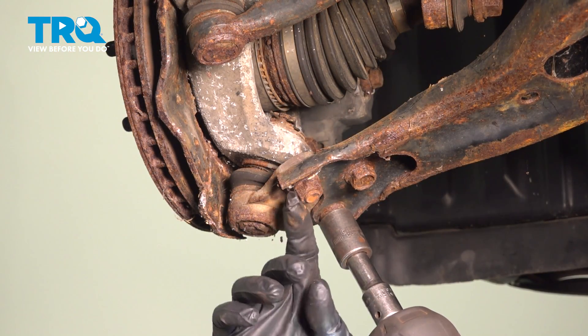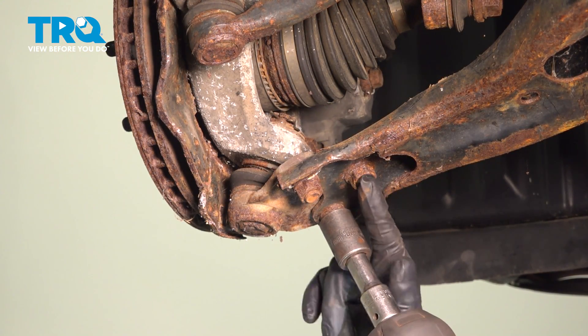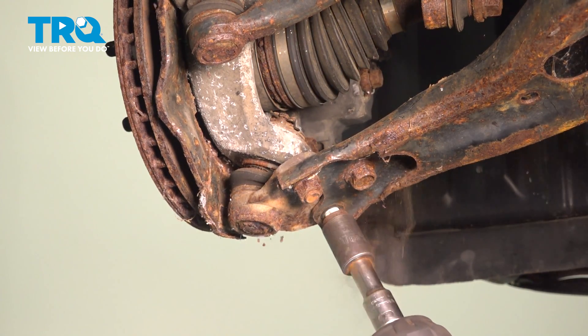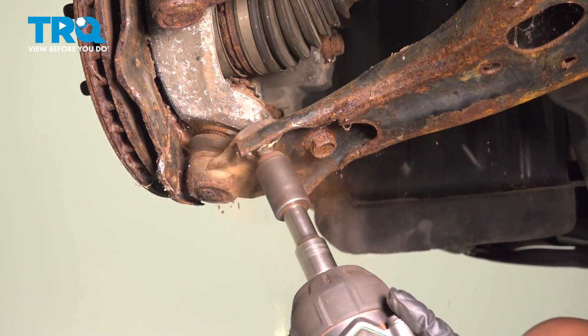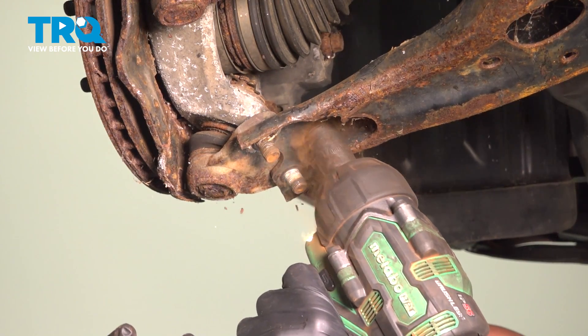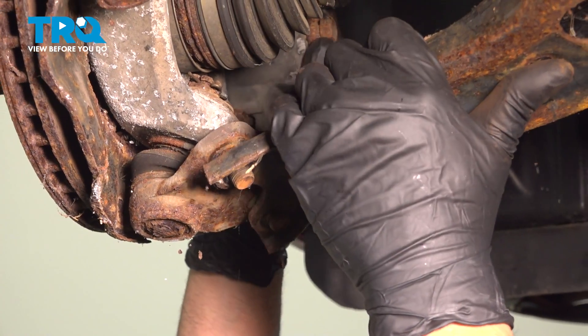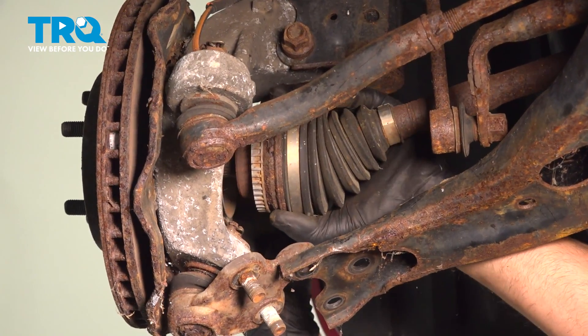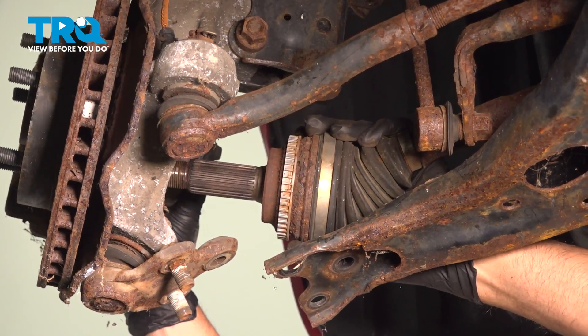Using a 17-millimeter socket, take these two nuts off and then this bolt. Slide this down and just slide the axle out.